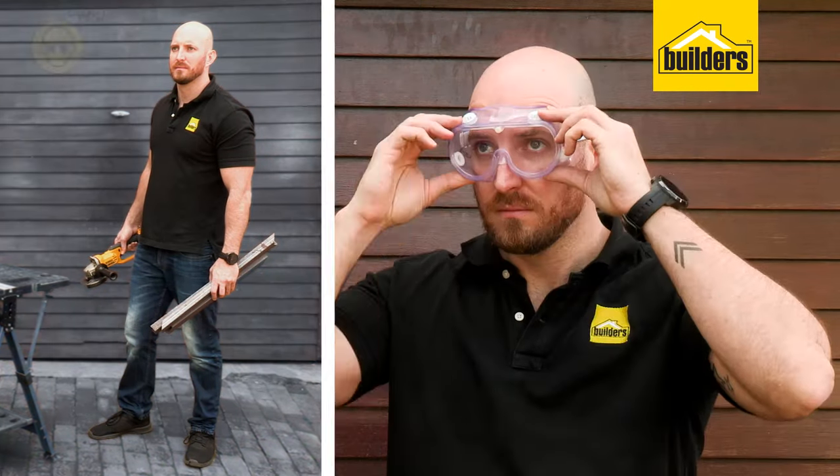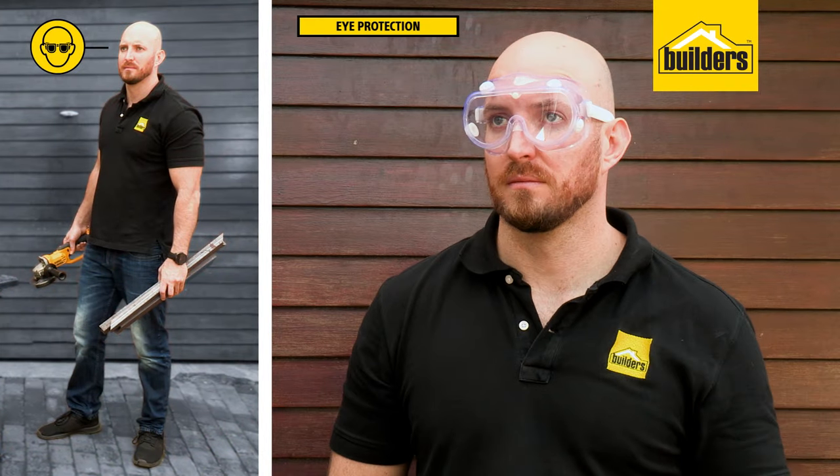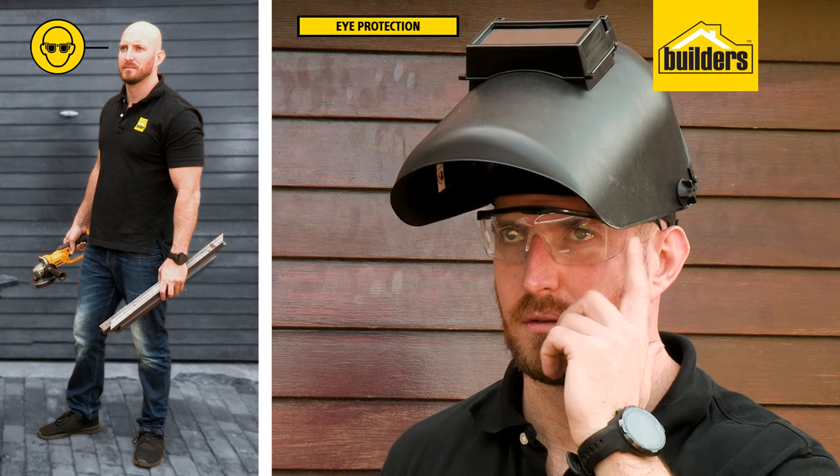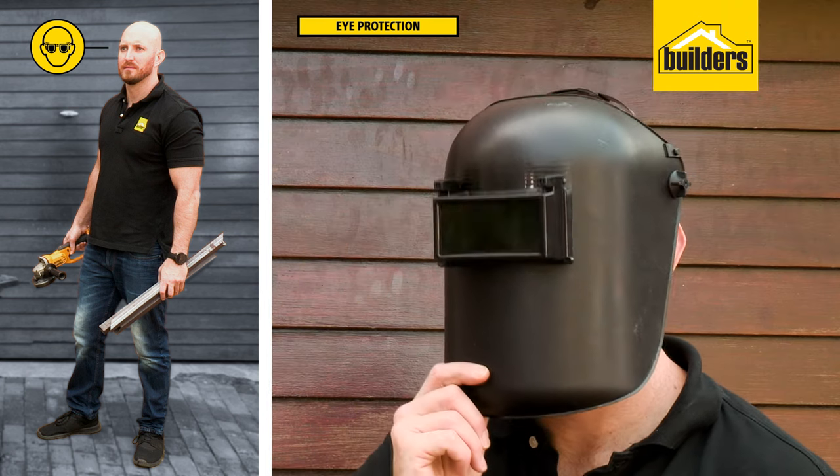What you will need. Protect your eyes from sparks, chips and dust. Closed goggles are a good idea. If welding, be sure to keep your safety glasses on under your welding mask.